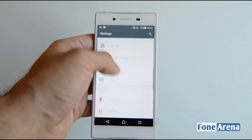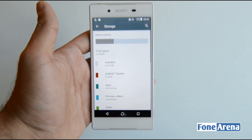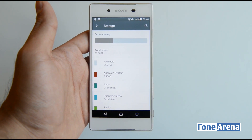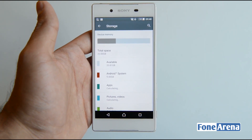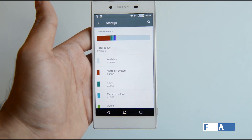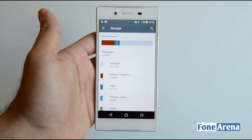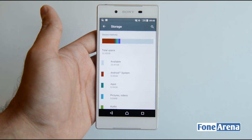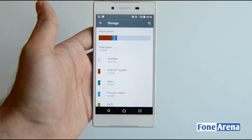Looking at storage, this device has 32GB out of the box, unlike the Z3 and Z3 Plus which came with 16GB. It also has a micro SD card slot that allows you to expand memory up to 200GB. Out of the 32GB, the user gets 20.81GB available, with the Android system taking around 9.43GB.